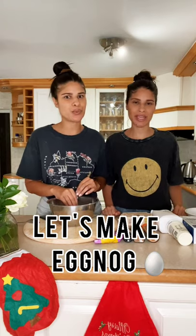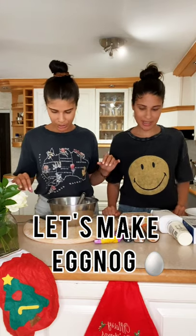Joe and I always wanted to make eggnog, so we're gonna try it out. Be excited about this — these are the ingredients.